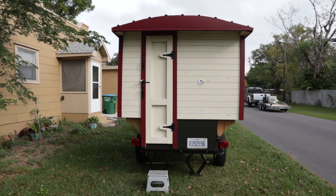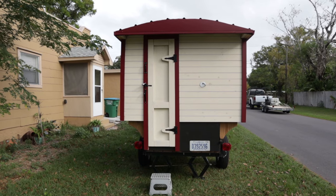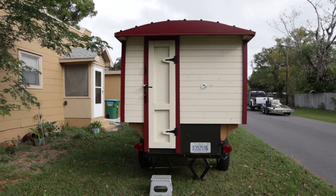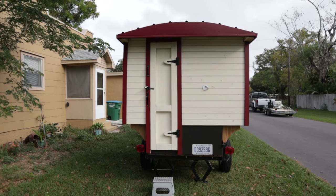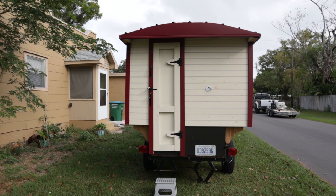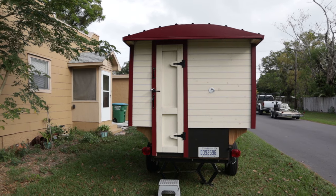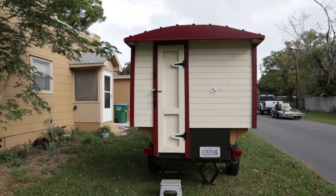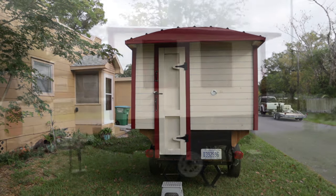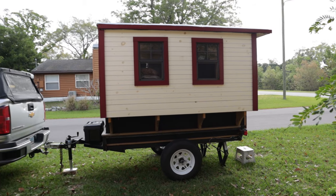This is the back side of the trailer. You can see that the door is offset to one side and it's fairly small. The reason for that is there's a shower just inside the door that occupies the majority of that room, so I needed the door to be small and offset in order to have a shower. Now let's go around to the driver side.